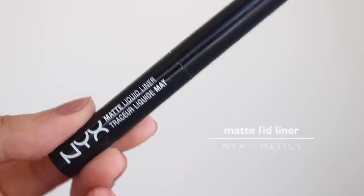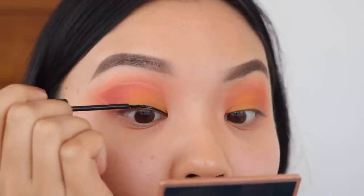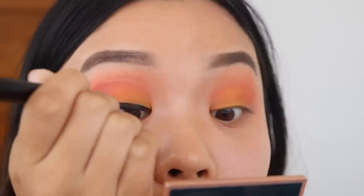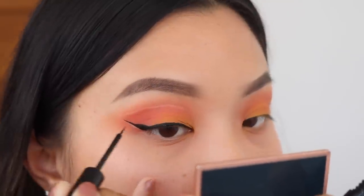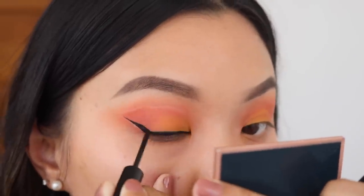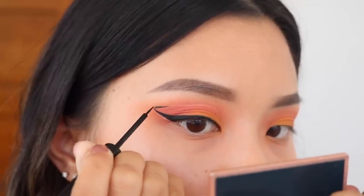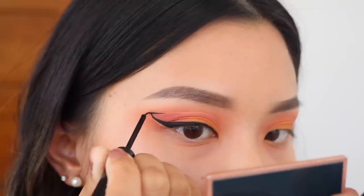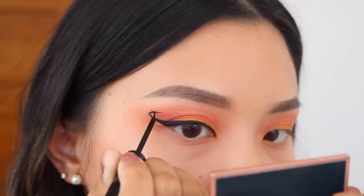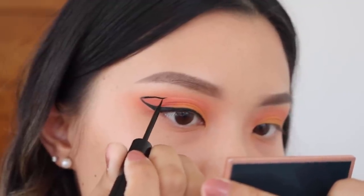Next I'll be taking the NYX matte liquid liner in the shade black and I'm going to use this to start lining my eyes. First, I'm going to create my normal wing like how I usually would in my everyday makeup, but then once I get towards the tip of the wing, I'm going to curve the wing and start drawing it into my crease. Make sure you just take your time with this. This part is very tedious and it's going to take a lot of time, but the end result looks so freaking cool.